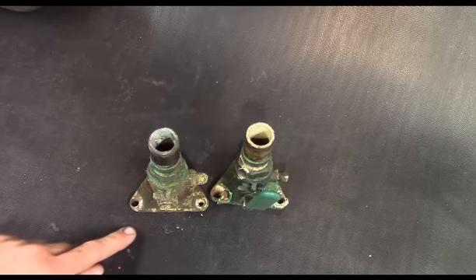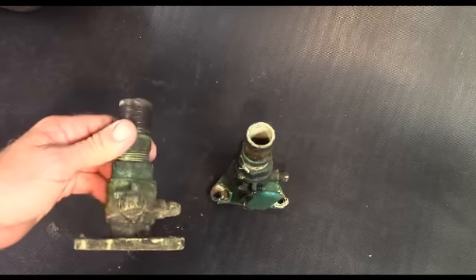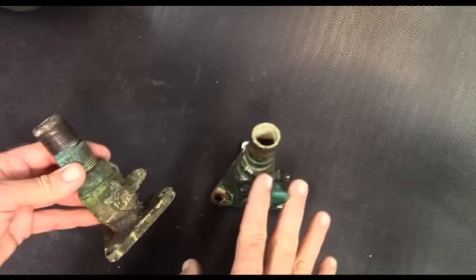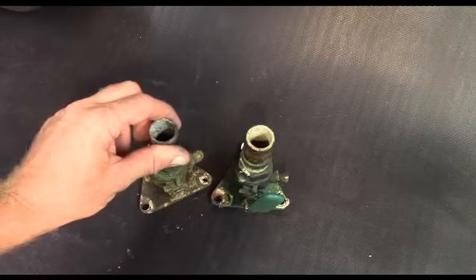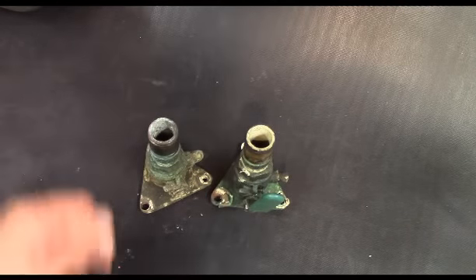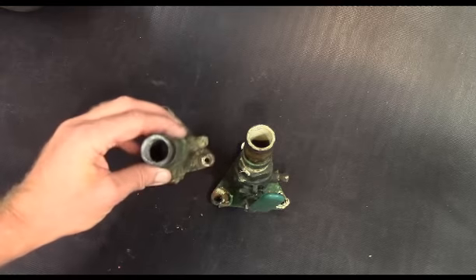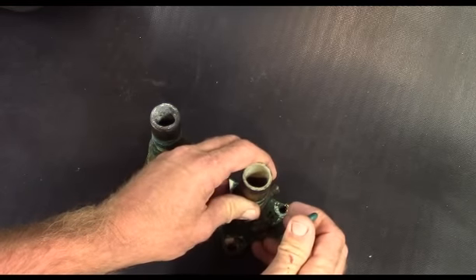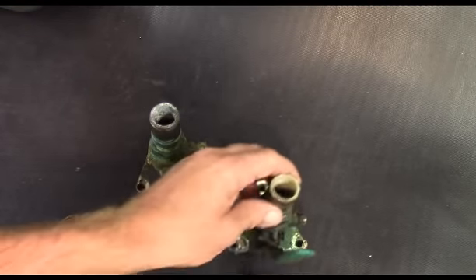And it's also a huge safety concern. You should know that all of these work at all times. Say the hose on here ruptured, the clamps were in bad shape, and you started taking on water. While you're scrambling down there looking to turn these off, this one's frozen — you can't move it. So you'd be forced to try to plug it up some other way.